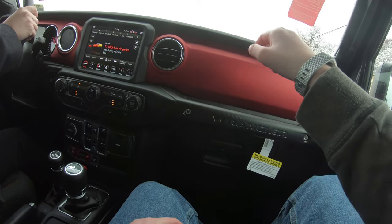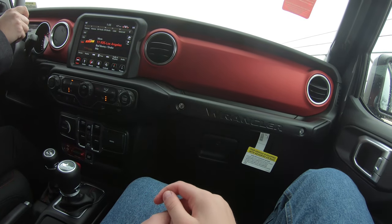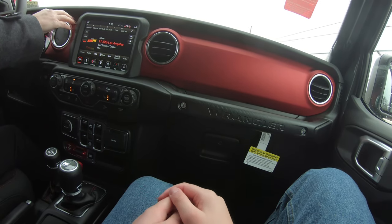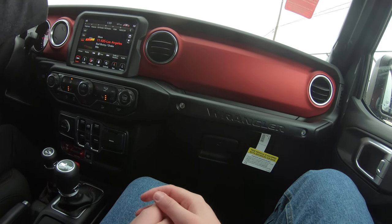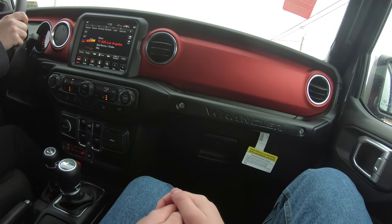Is this the standard color for every single one? No, this can be different. The Rubicon typically has the red accents in it, but you can have them in different colors. It feels pretty nice — this is a nice one.